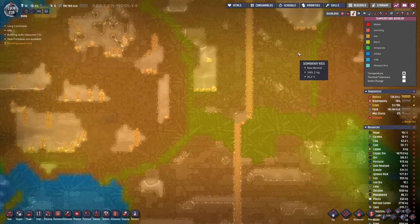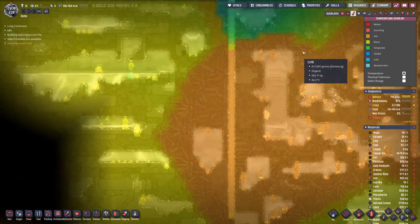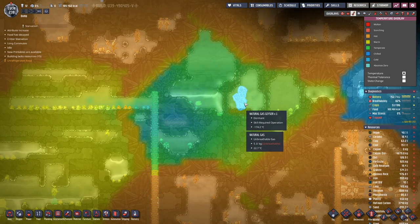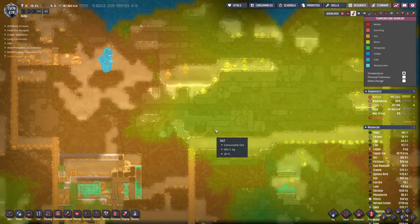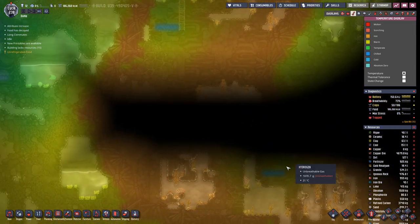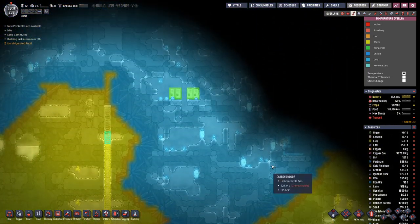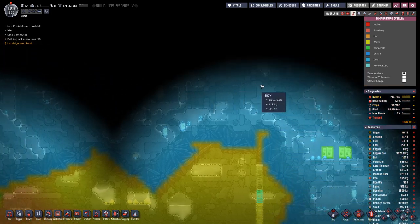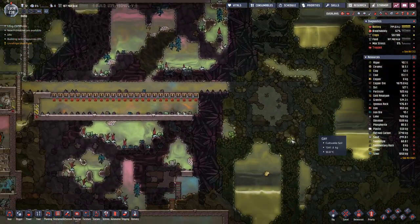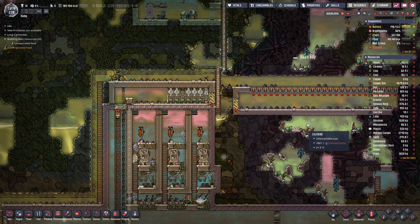Have we overlooked something? I think we did not go too much further exploring. Here is the other gas geyser, and down here is our cool water solution. I think this one is another warm water. And that's quite a big cold biome. What I would like to see is a volcano — a metal volcano, preferably iron.